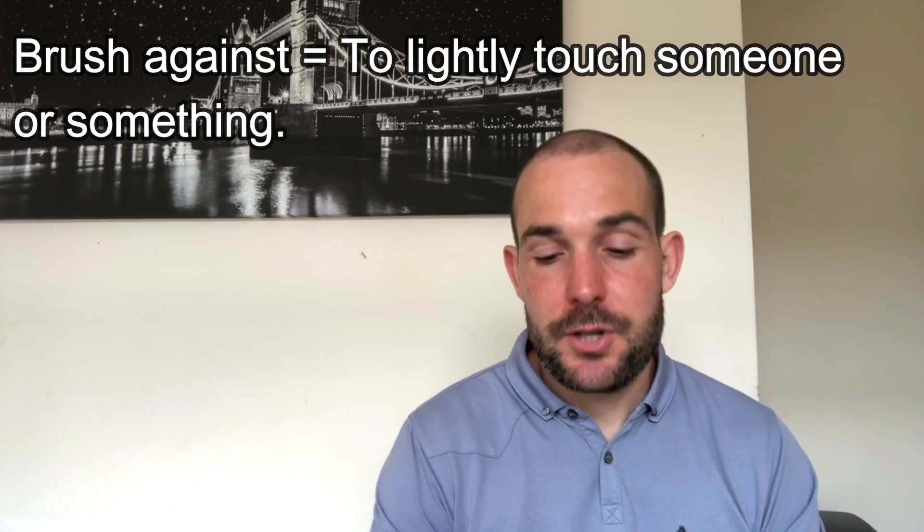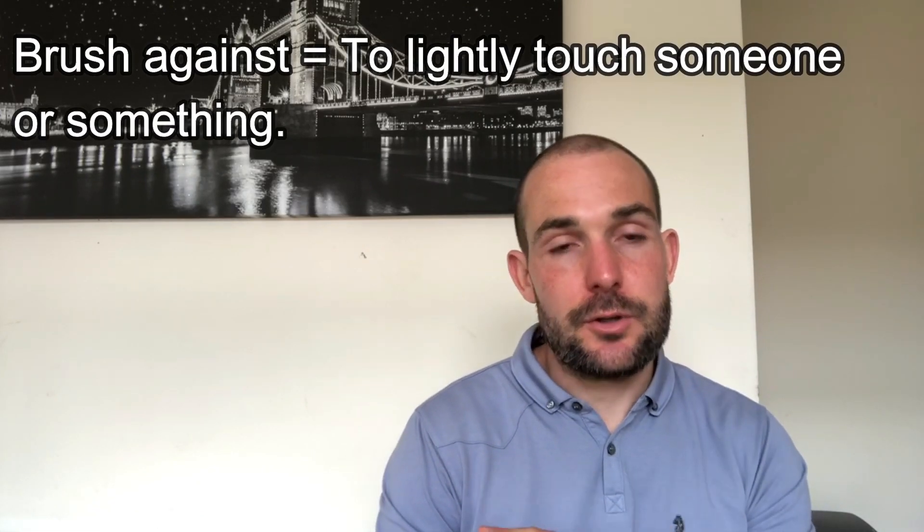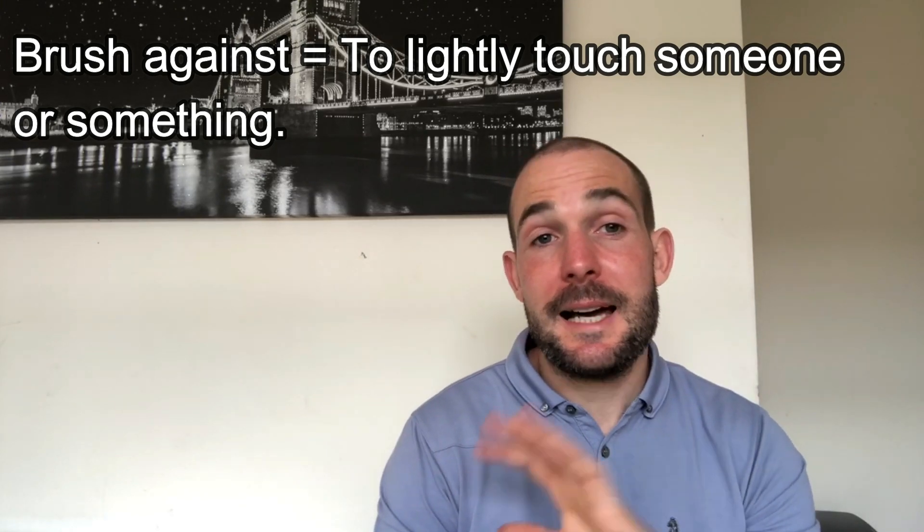The next one is also a phrasal verb: to brush against. To brush against means to lightly touch someone or something — not heavily, lightly touch. So for example, if you're stood in a queue — if you don't know what a queue is, it's where people stand in a line in a shop waiting to be served — and the person behind you is really close, you might be able to feel them brushing against you, meaning lightly touching you. Maybe their jacket is brushing against your shoulder.